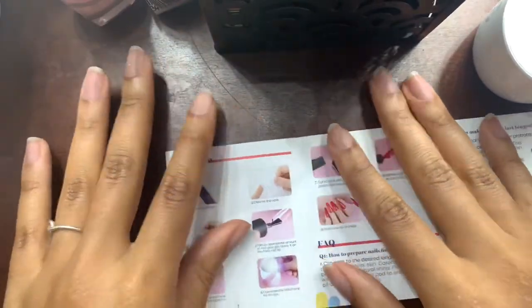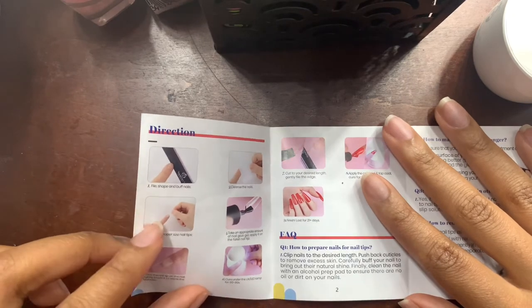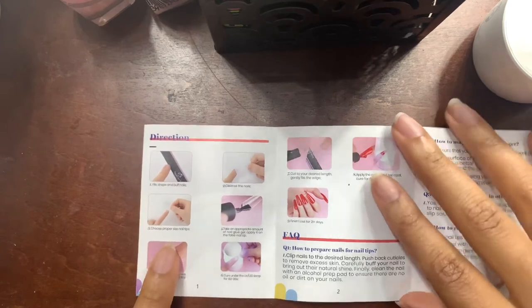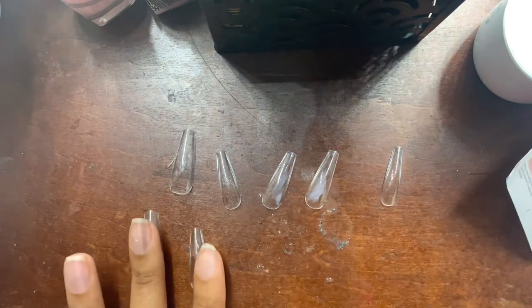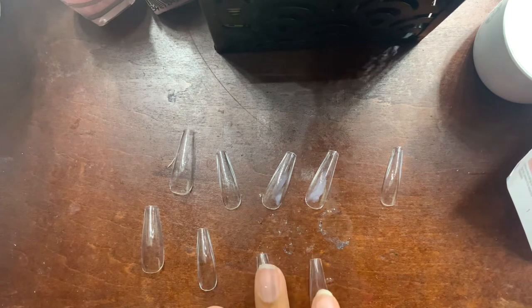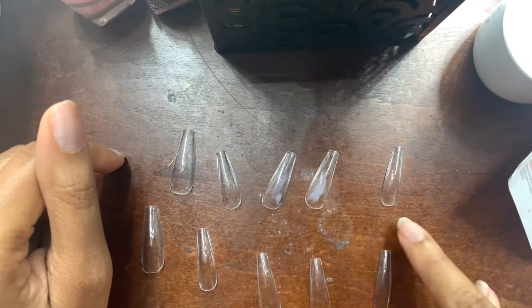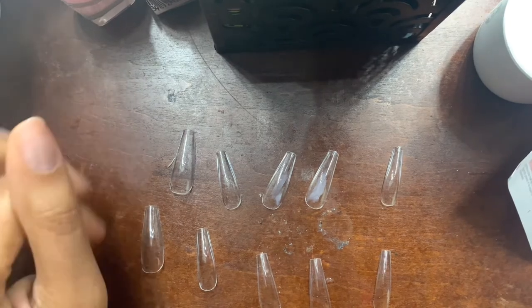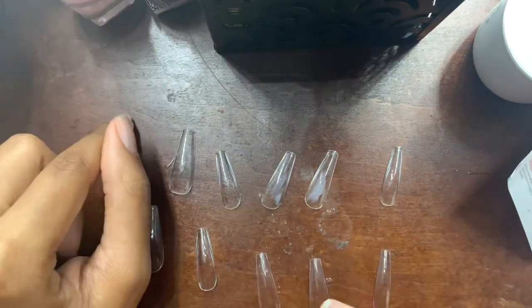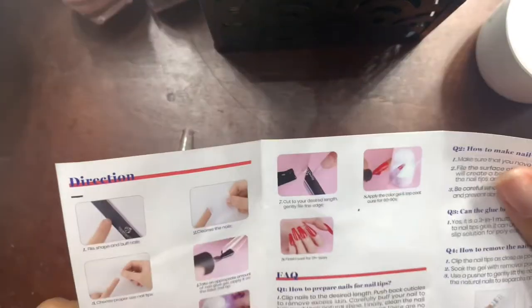Okay, nails are all clean. Now for step three, it says to choose the proper nail size tips. I've already did that off camera. I have my nail sizes for my hands because that part took a little while due to the sizing of these nail tips. I had to pretty much file the size of each of them to get them to perfectly fit — you don't want them too big or too small. If you have to file off the sides a little bit, that's okay. So I have my nail tips, let's move on to part four.